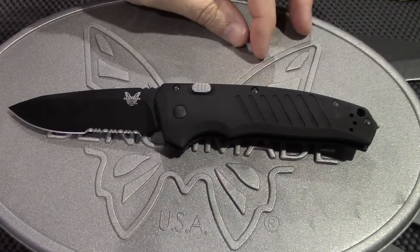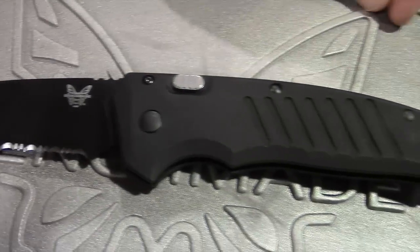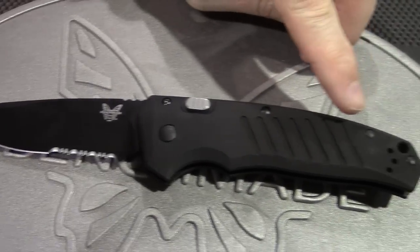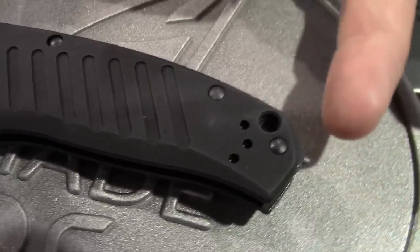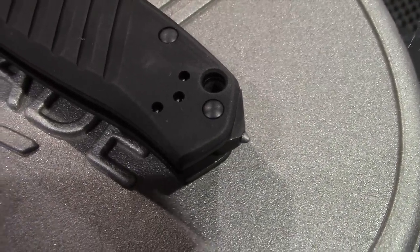This is the automatic ambidextrous push-button automatic. We have a 154cm blade, just like we did with the assist, but we do have an aluminum handle for the automatic. Off the back, there's a metal spacer and a carbide tip for glass breaking if somebody so chooses.